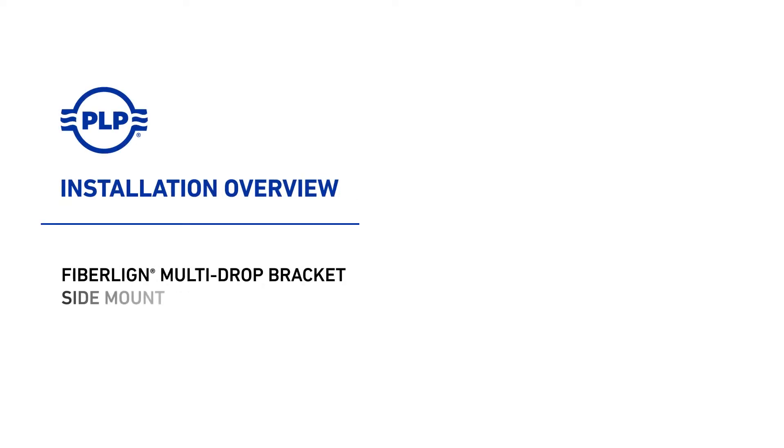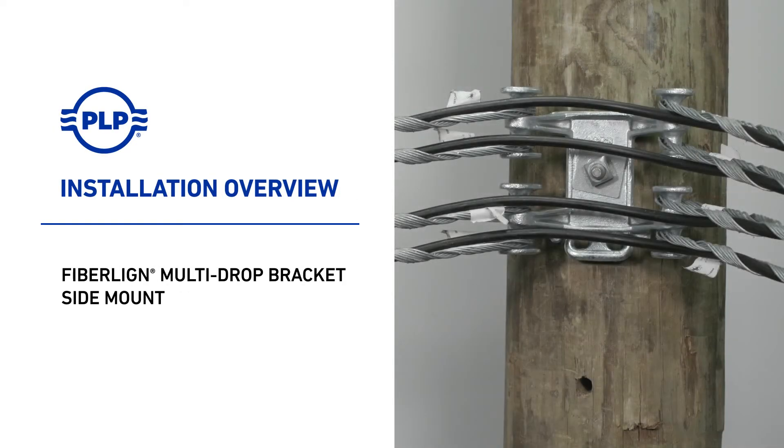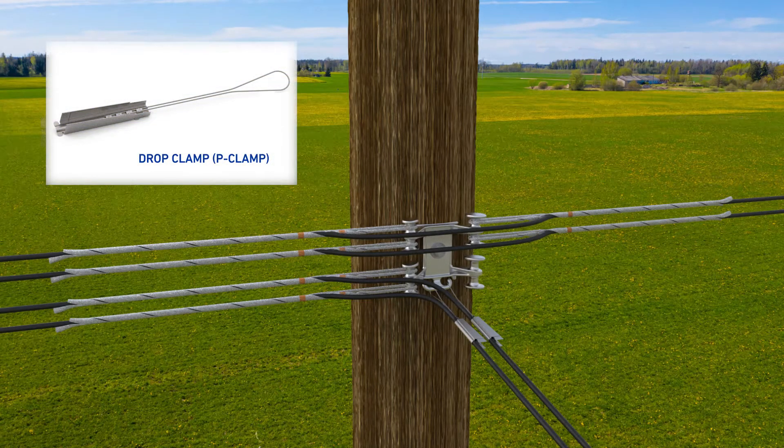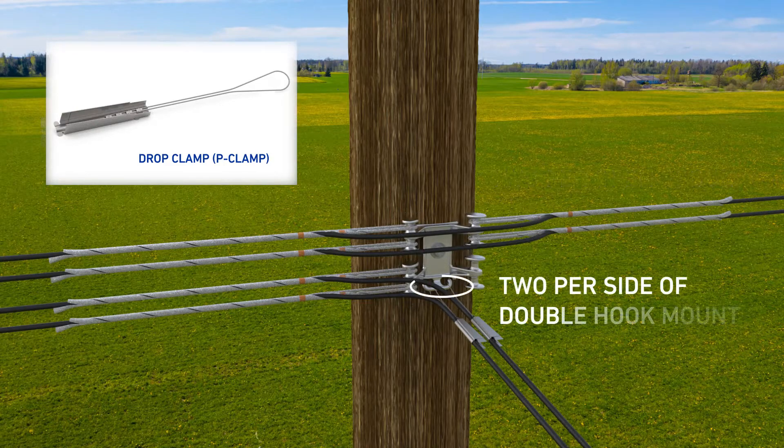Welcome to PLP. This is the installation video for the multi-drop bracket side mount. The side mount multi-drop bracket is compatible with up to 20 drop clamps, 2 per open spool, 2 per side of double hook mount.